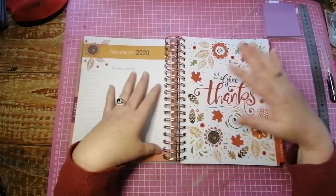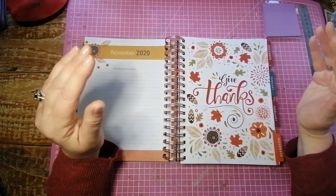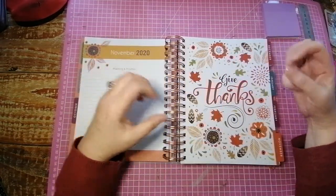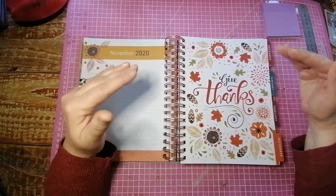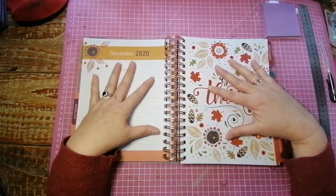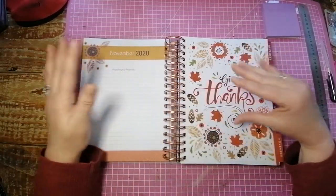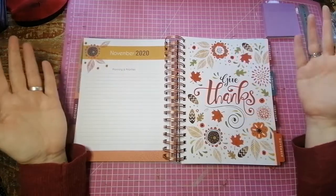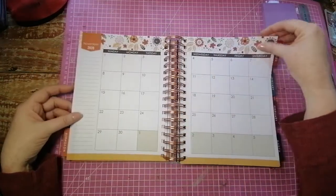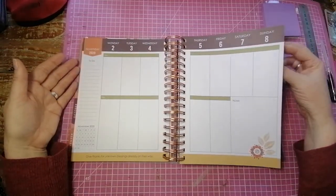November. The one thing with this is that it is geared seasonally for the Northern Hemisphere. Now, I don't have a problem with that — I really, really don't mind. I love the colors, I love everything about this planner. But if it's something that's going to bother you being in South Africa or in the Southern Hemisphere, then obviously don't get this planner, because it is very seasonally geared towards the Northern Hemisphere. So you've got in November your autumn pages — 'Give thanks.' Obviously Thanksgiving in the States, which I think is a lovely day to celebrate anyway no matter where you are. Look at those colors — absolutely beautiful.